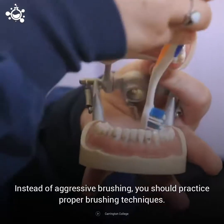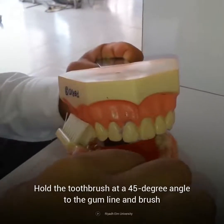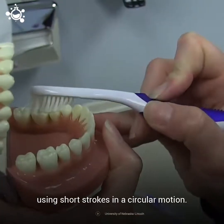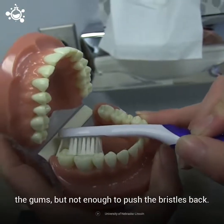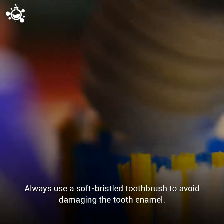Instead of aggressive brushing, you should practice proper brushing techniques. Hold the toothbrush at a 45 degree angle to the gum line, and brush using short strokes in a circular motion. You should hold your toothbrush with just enough pressure to feel the bristles against the gums, but not enough to push the bristles back. Always use a soft bristle toothbrush to avoid damaging the tooth enamel.